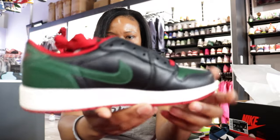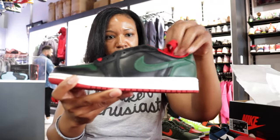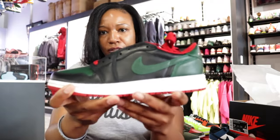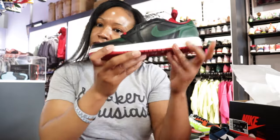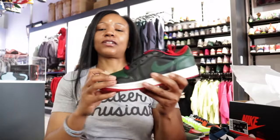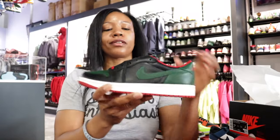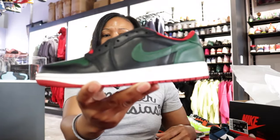Apparently it's a women's release, but there's nothing that screams woman about it, so fellas you know what to do. Some people call them Guccis, and since it's June I'm gonna go ahead and call it the Juneteenth Low.